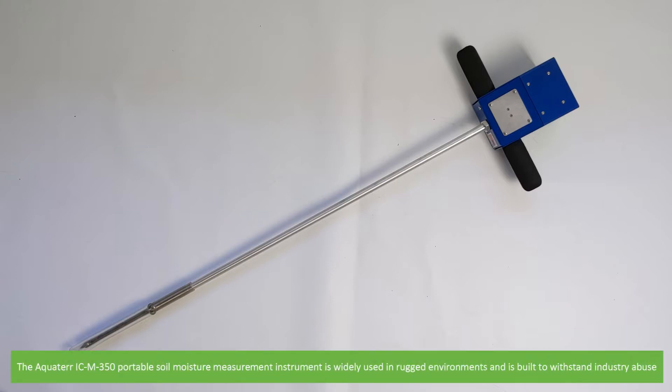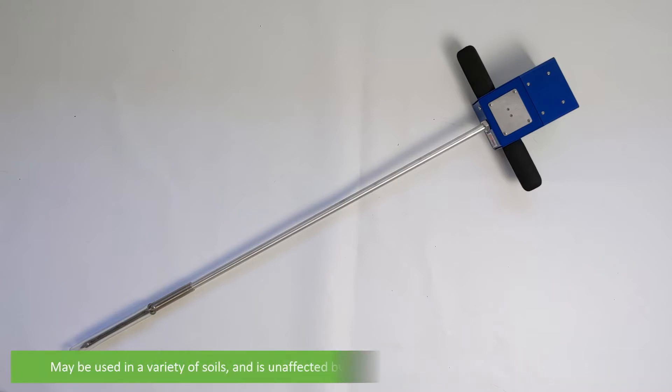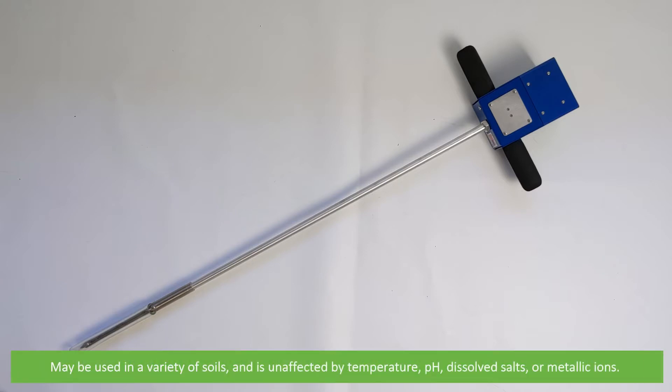The Aquator ICM350 Portable Soil Moisture Measurement instrument is widely used in rugged environments and is built to withstand industry abuse. It may be used in a variety of soils and is unaffected by temperature, pH, dissolved salts or metallic ions.